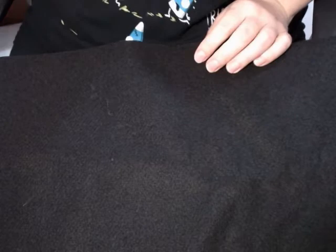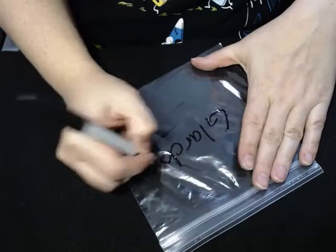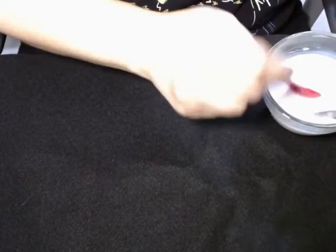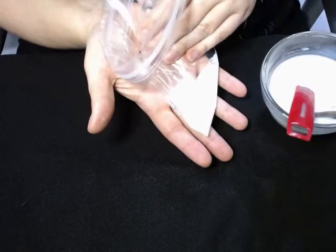Now we're going to put that white glue into a ziploc bag. Label it so you can keep track of which bag is which. We're going to make glarch first because we don't need any additional ingredients for that. Add four teaspoons of your diluted glue to your bag — it doesn't have to be exact, but as close as possible.